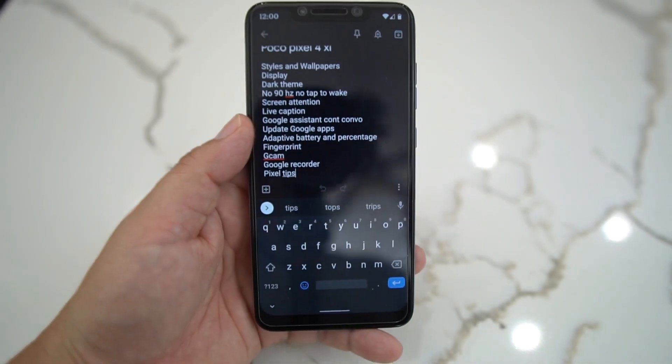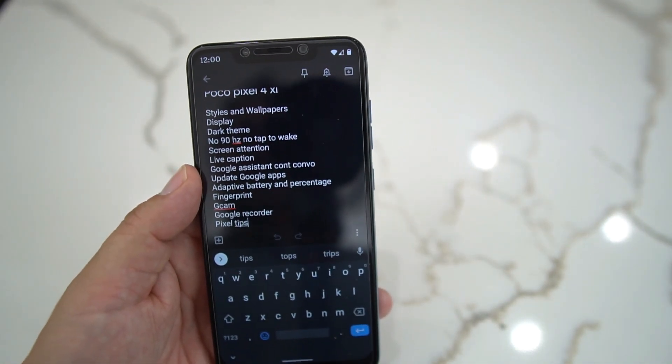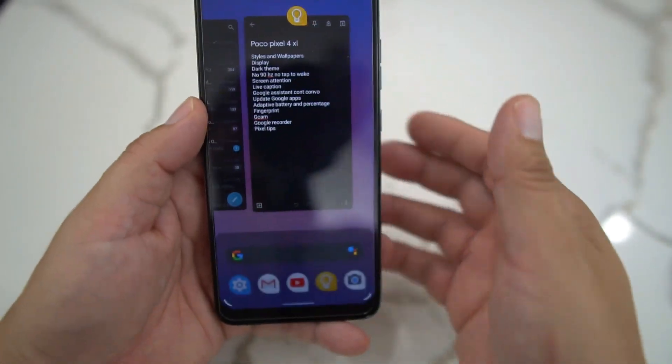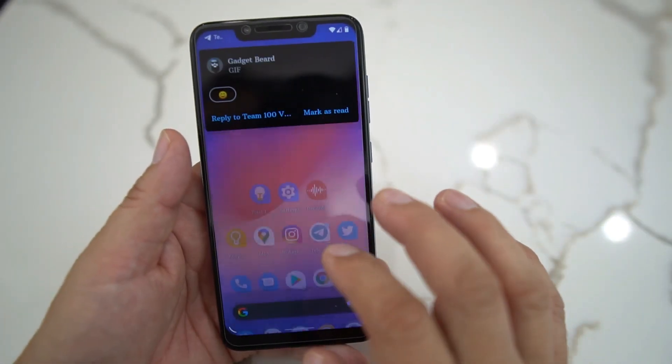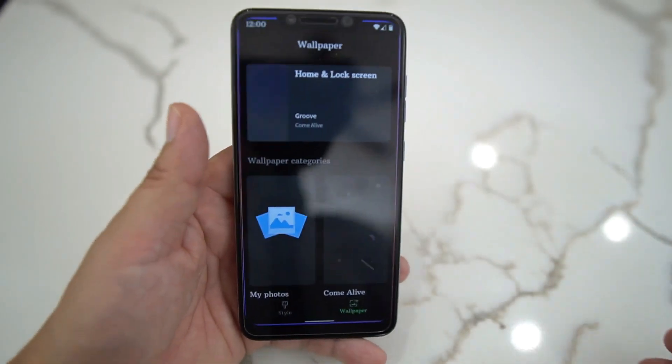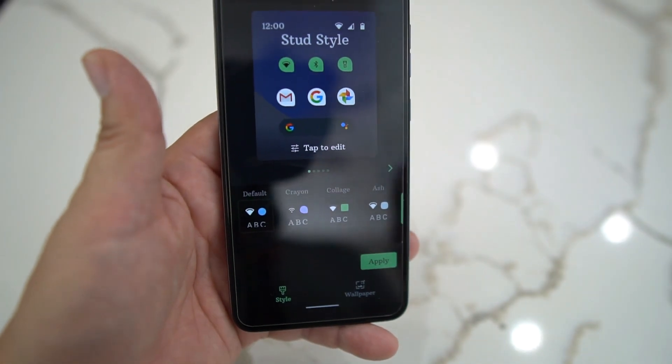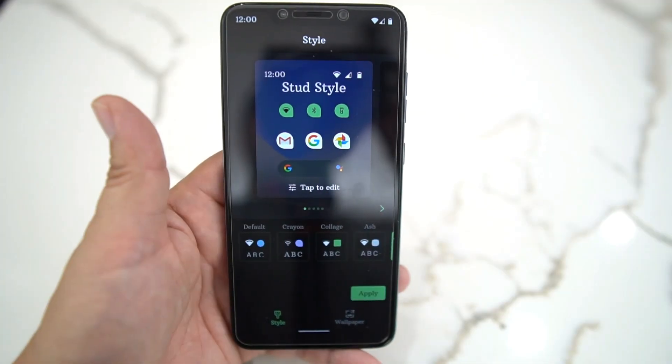So let's go into my notes. There are a couple things you do not have: no 90Hz display, no tap to wake. But let's go into what it does have. It does have the Styles and Wallpaper app — sorry about that, hate when that happens. You get the Styles and Wallpaper app and you can do a lot of things right here.